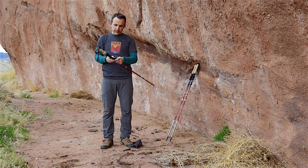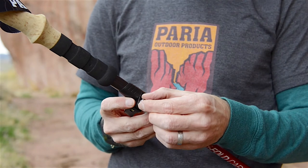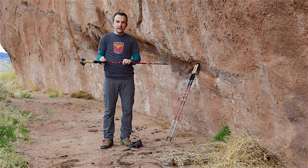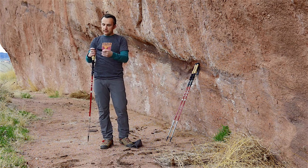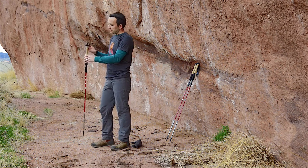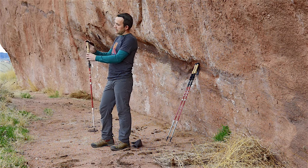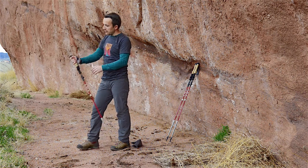You might also want to grip lower on the handle for extra leverage uphill. If the flick lock feels loose, there's a metal locking nut right here that you can tighten up to make it really snug so it's not going to go anywhere. For the strap, make sure your hand goes in from the bottom and grip it like that.